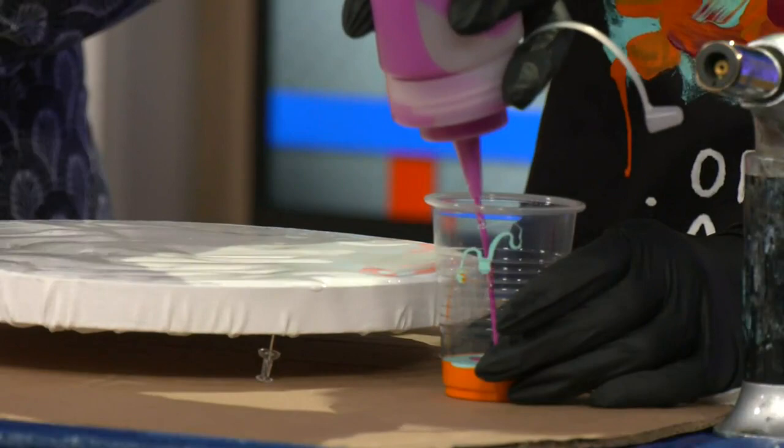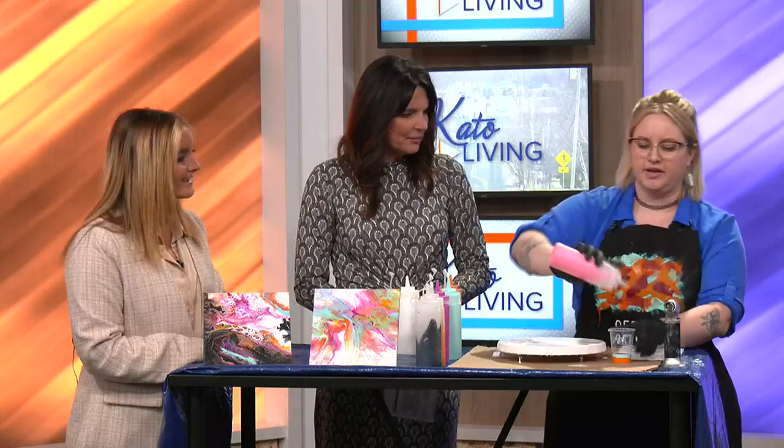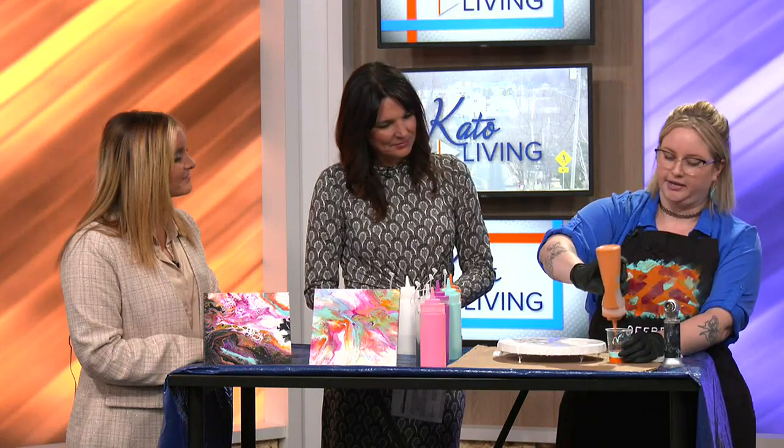I'm going to have you guys pick a color too. Who wants to pick the next color? Pink! She goes with the pink — we absolutely have to have the pink in there. Kyle, how did you get started with this? It was just something I saw online. I have a very fluttery brain when it comes to creativity and I want to try a little bit of everything. So I got online, learned more about it, and out of a lot of trial and error, learned a bit about it.